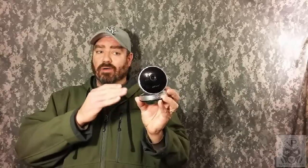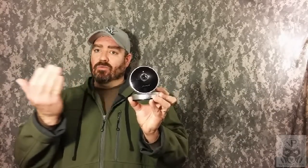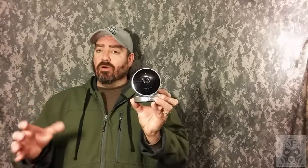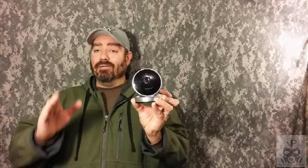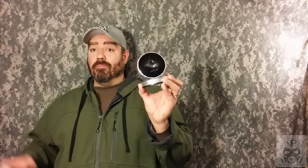The one drawback I will tell you up front is that you cannot manually control the camera from your smartphone to pan it around and change the view. That said, that is the only drawback — the other things this camera can do are incredible.